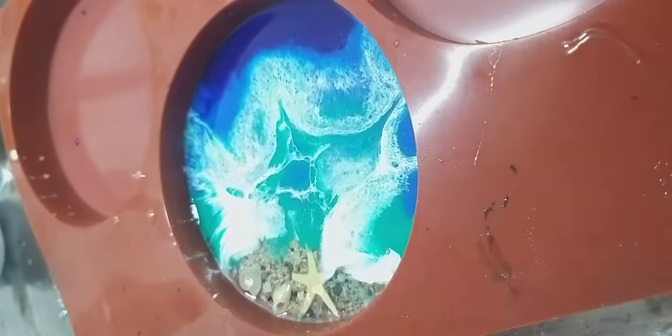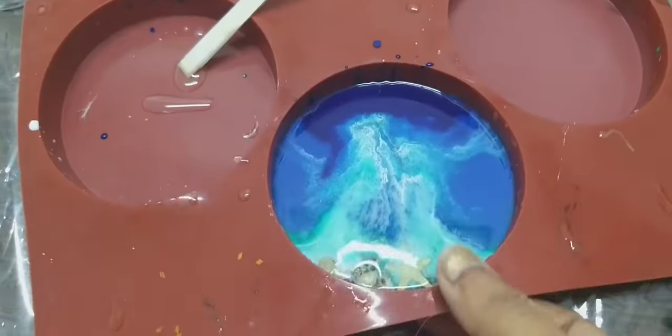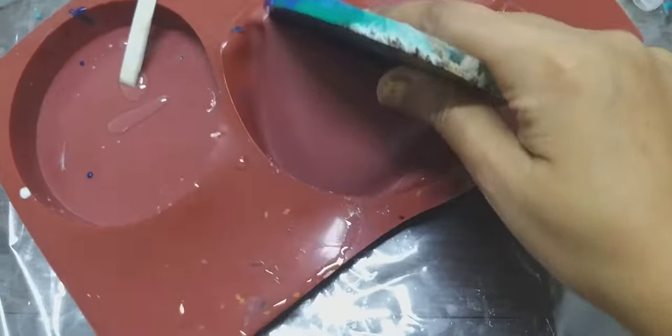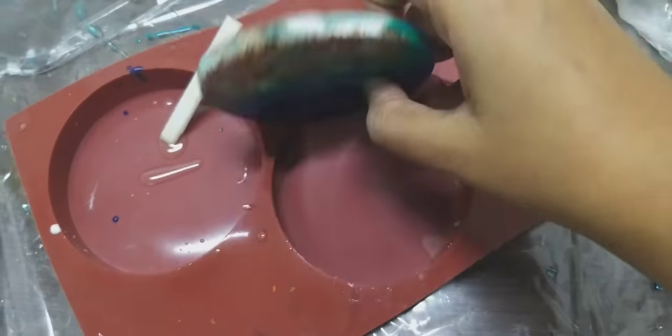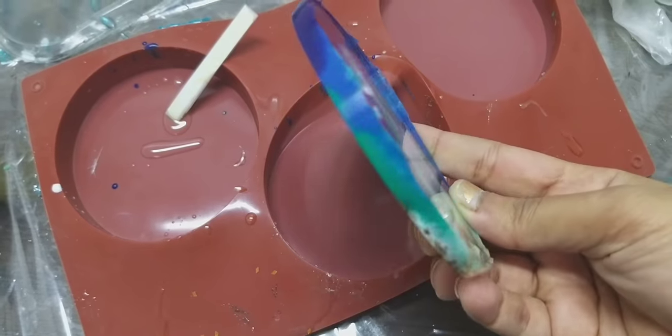Here I'm using a small starfish shell to give a realistic look to the coaster. I love using starfish because it gives a very beautiful look to my coasters and keychains. Now it is dried up — I'm taking it out and you can see it looks very beautiful. I still have to add another layer and I'll share the final results.